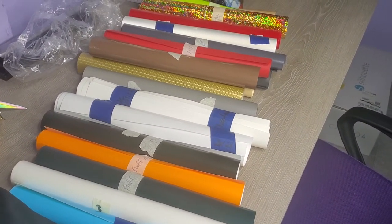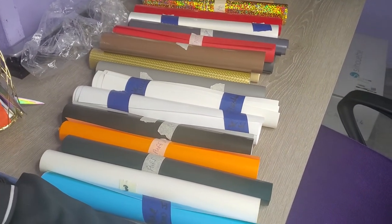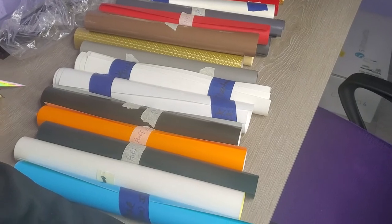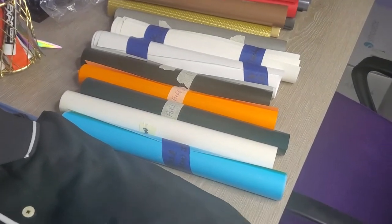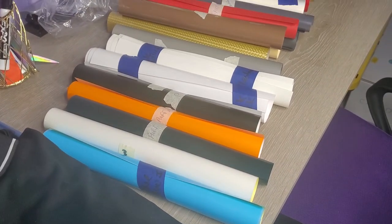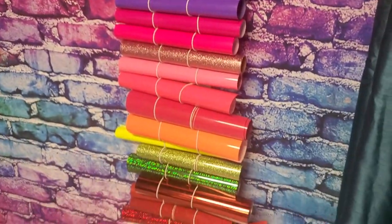Thank you guys for watching — like I said, it's just a short video on how I organize my vinyl. I'll come back and show you pictures once I store it. I'm going to store it based on the material — so if it's holographics, I'll try to keep those together; puffs, keep those together. Depending on space, I'll probably just put the new ones on the other side of this rack, since it has a ton of space on the back. Alright, well, thank y'all for watching!